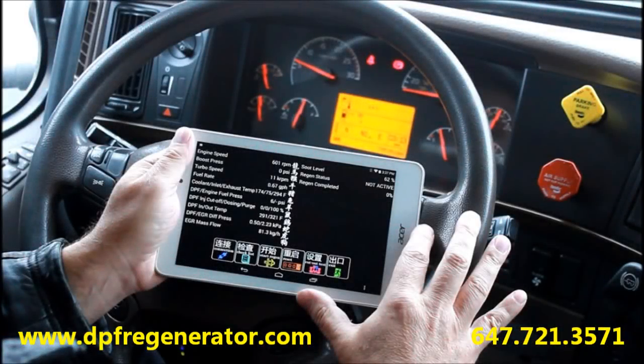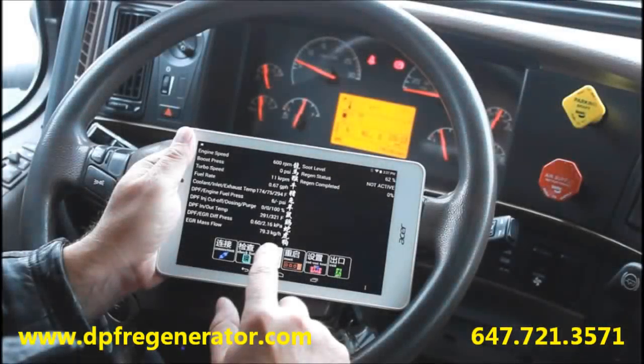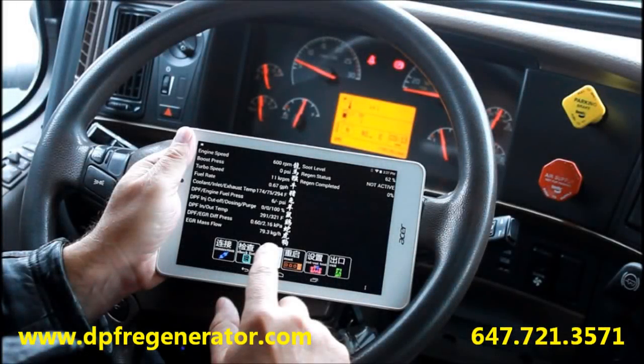A summary of the DPF parameters will be displayed. Make sure the engine is as hot as the manufacturer recommends, and click Start Regeneration.